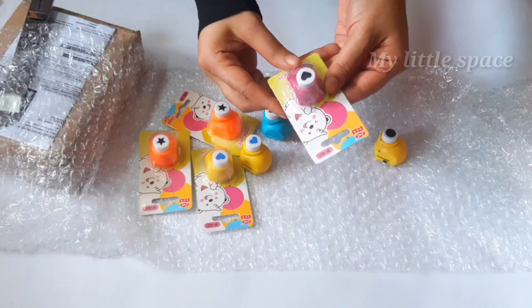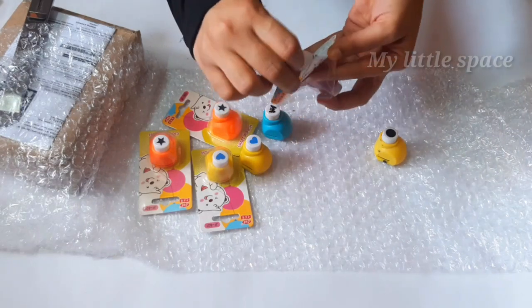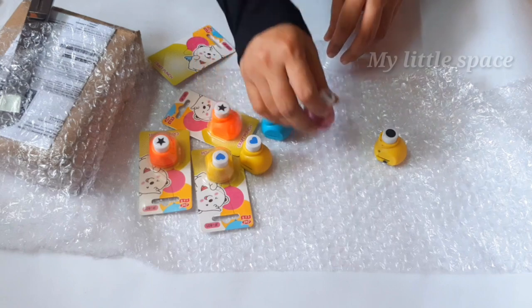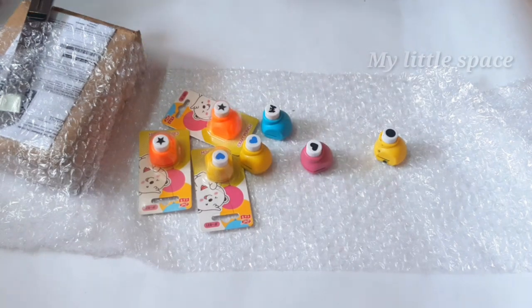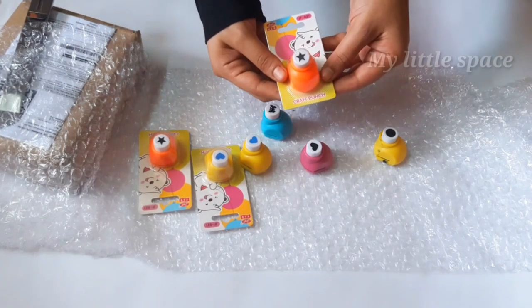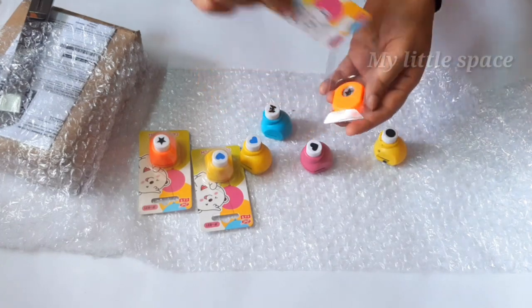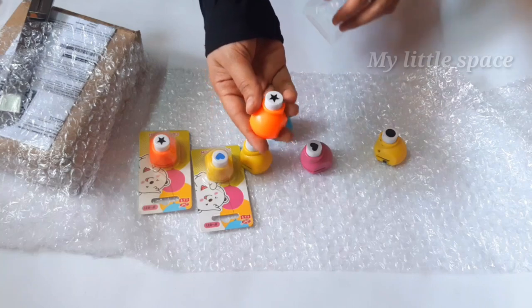I am going to take a look at the material of these materials as well. Please do a video for me to take a look at the flip cards. I am going to go to the stationery and flip the pieces.